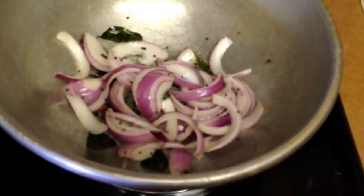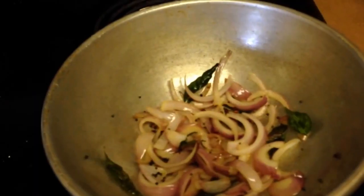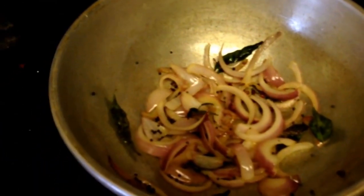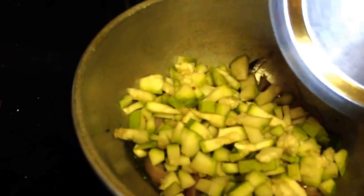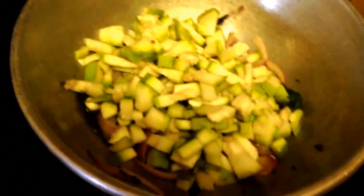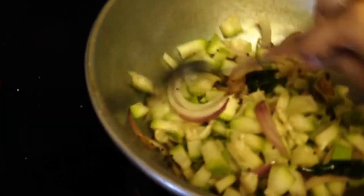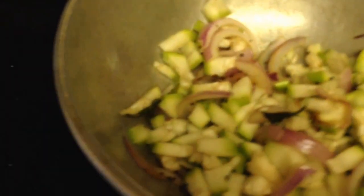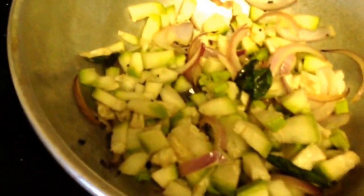Now I cook it for a couple of minutes. It's a good taste of the rice. The rice will be added. I'll add it to the oven.